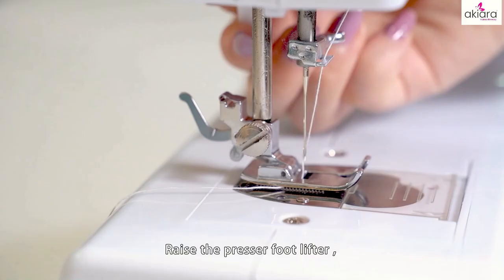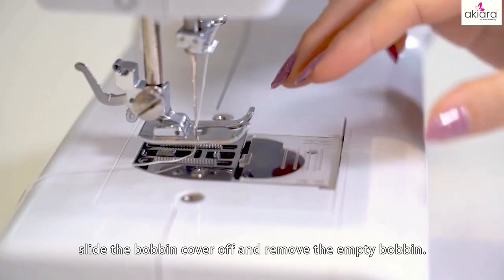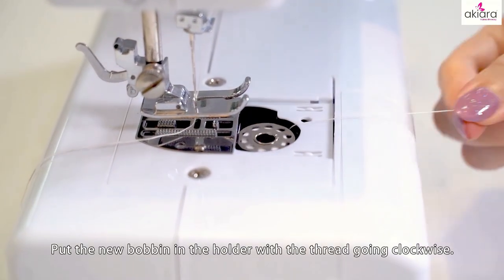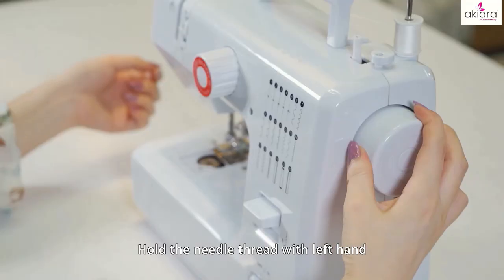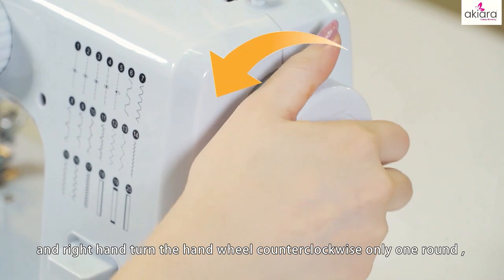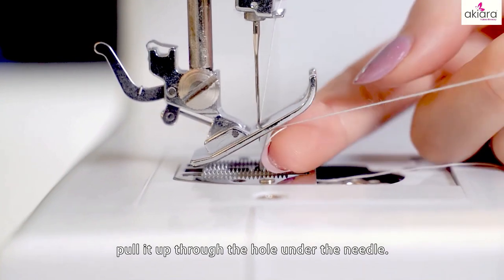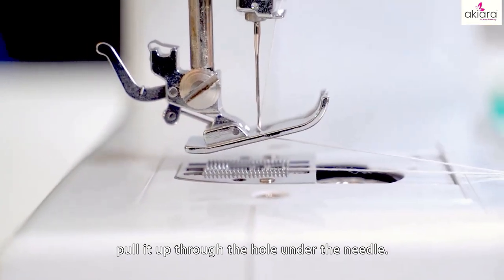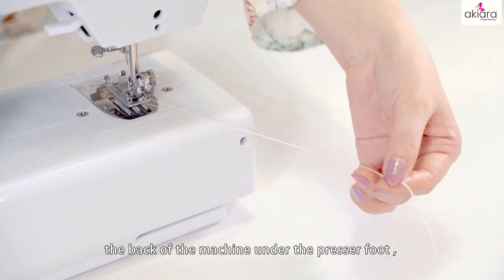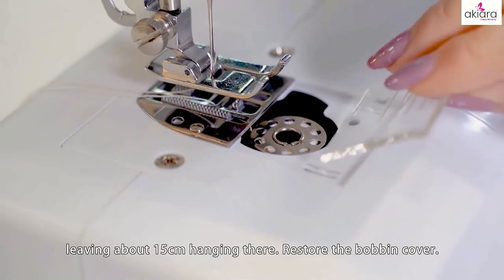Replacing the bottom bobbin: raise the presser foot lifter, slide the bobbin cover off, and remove the empty bobbin. Put the new bobbin in the holder with the thread going clockwise. Hold the needle thread with the left hand and with the right hand turn the hand wheel counterclockwise only one round. Then the needle thread will pick up the bobbin thread and put it up through the hole under the needle. Separate the two threads and put them to the back of the machine under the presser foot, leaving about 15 cm hanging there. Restore the bobbin cover.